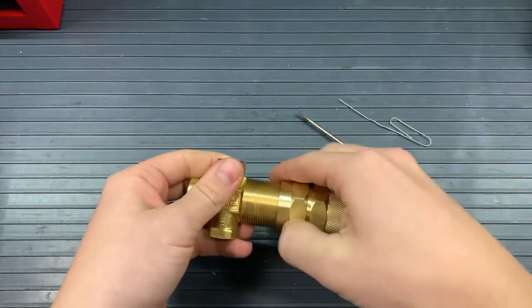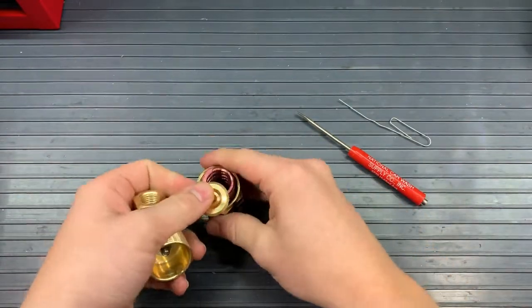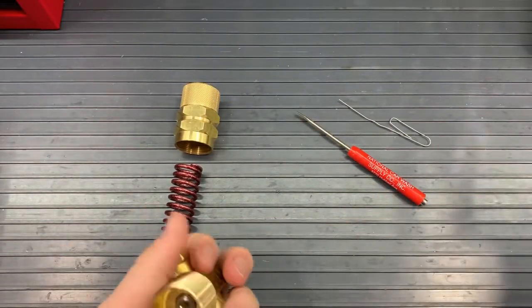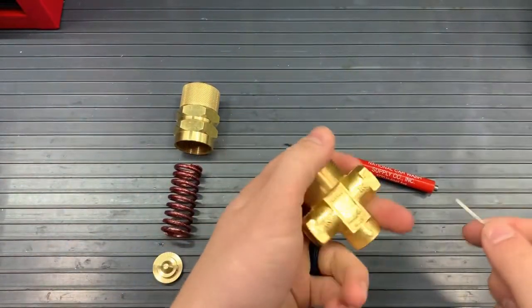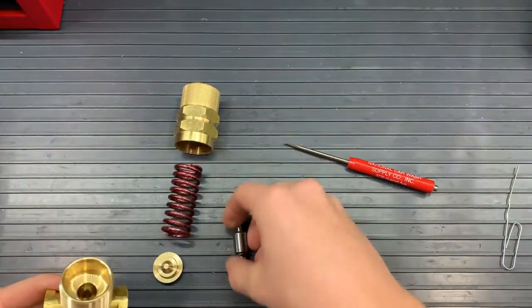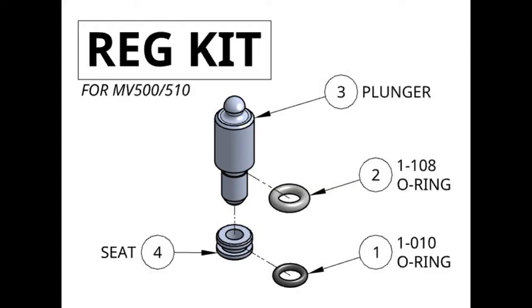I start by taking off the cap — unscrewing that — and with the cap I put the spring and the thrust plate. I keep those together. We won't be replacing those, so I keep those together. Next to grab is the plunger. You can reach in there and grab it with your fingers. Since you're replacing it, you can use pliers, and it might damage it, but it's okay to damage the old one.